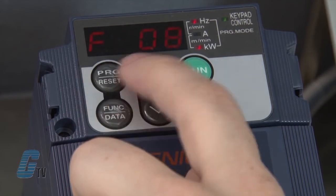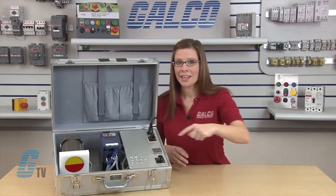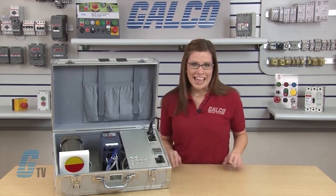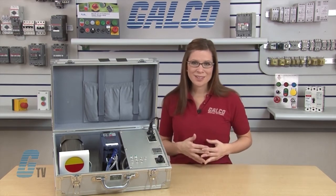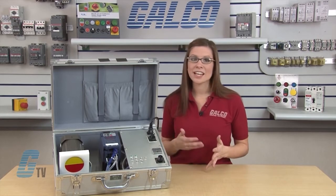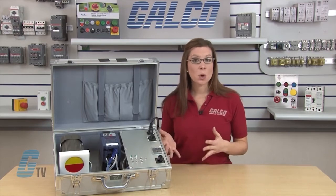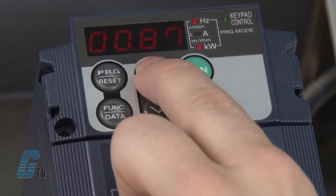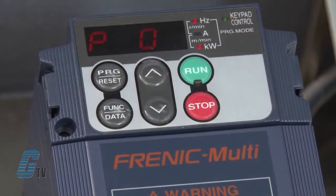Since I won't be changing any of the defaults, I will continue to scroll up with the arrow keys until I reach P02. This is the rated capacity, which can be found on the nameplate of the motor, indicated in kilowatts or horsepower depending on the motor. I will also need to change the drive settings to let the drive know which unit we plugged in. This particular motor displays horsepower. I will push the function data key to change the data setting to match my nameplate data of one horsepower, then push the function data key again to save.